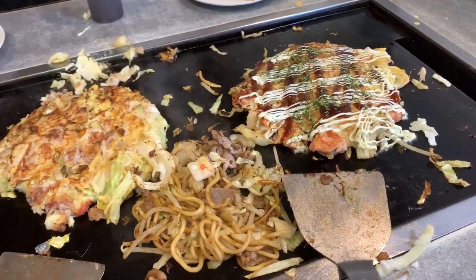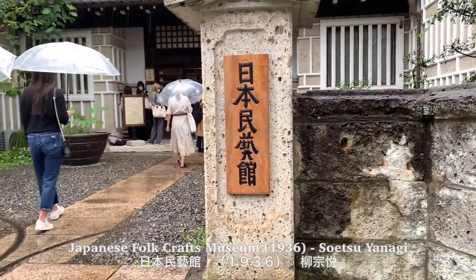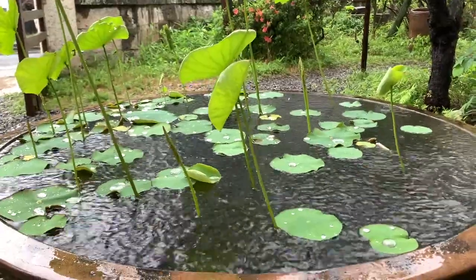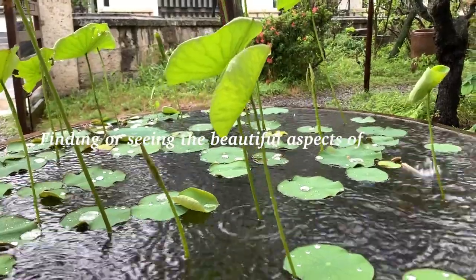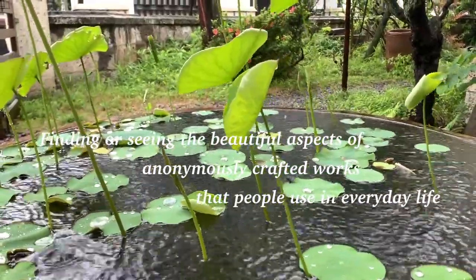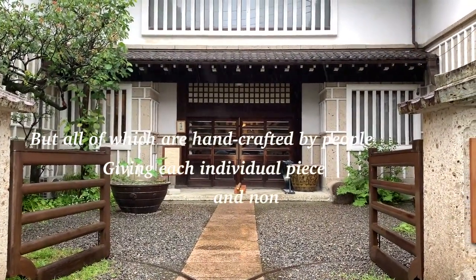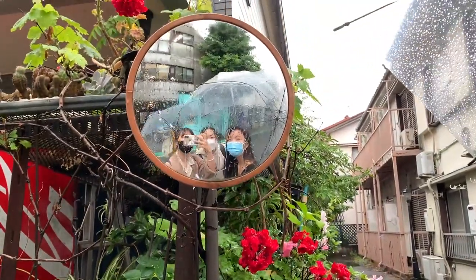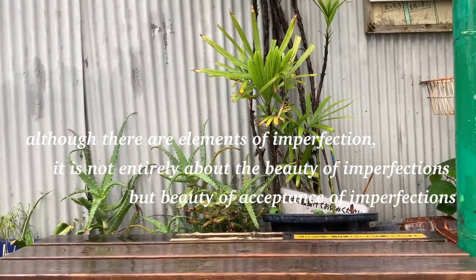We ate okonomiyaki in 15 minutes, which is really fast. The museum was the Nihon Mingeikan Museum, or the Japan Folkcraft Museum, founded in 1936 by Soetsu Yanagi, who advocated the Mingei movement of Japanese folk craft. I wasn't able to take any photos or videos inside, but I really love the idea behind it — finding and seeing the beautiful aspects of anonymously crafted works that people use in everyday life, such as plates, tea bowls, teacups, kimono fabric, woodcraft, and more. These are not created by machines but by actual people, which gives each piece uniqueness even though the crafter is anonymous. They were not created to be appreciated for the artist's value, but for the object and artwork itself. There are elements of imperfection, but it's about the beauty of accepting those imperfections.